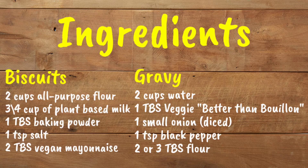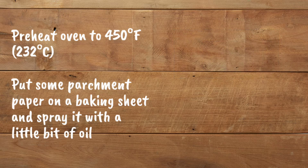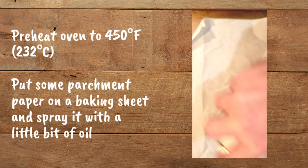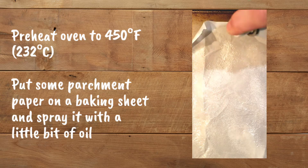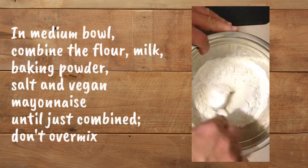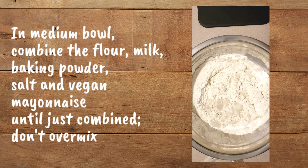Here are the ingredients — I will also list them below the video. Preheat your oven to 450 degrees Fahrenheit or 232 degrees Celsius. Put some parchment paper on a baking sheet and spray it with a little bit of oil. In a medium bowl, combine the flour, milk, baking powder, salt, and vegan mayonnaise until just combined. Don't over mix.